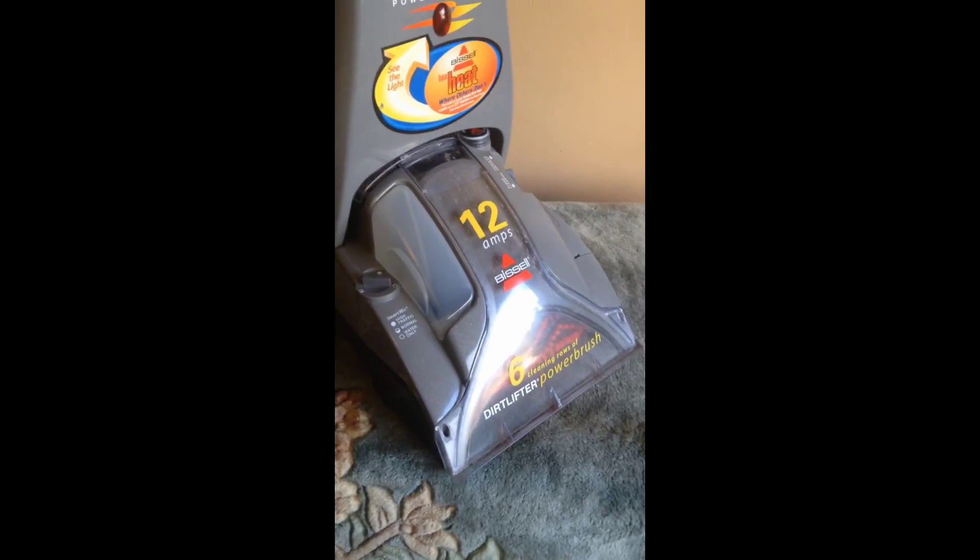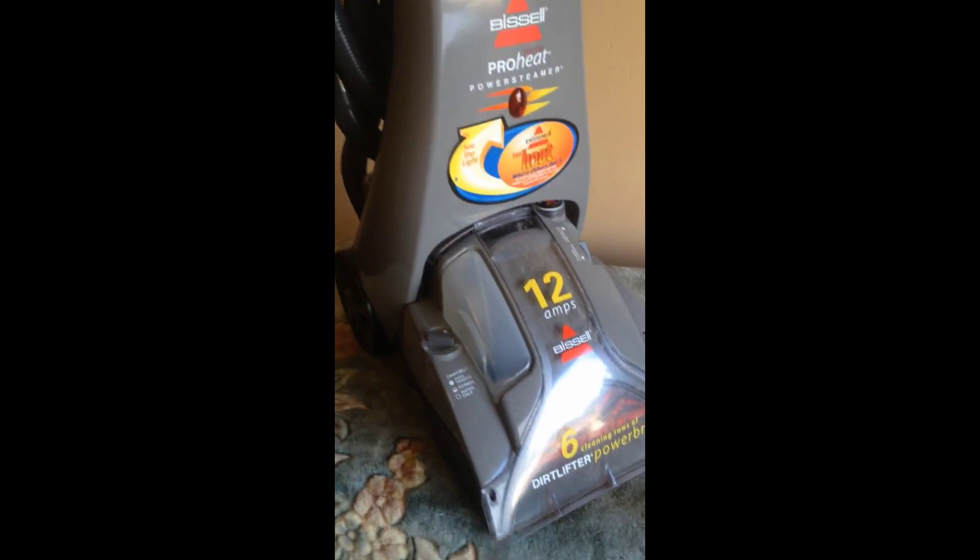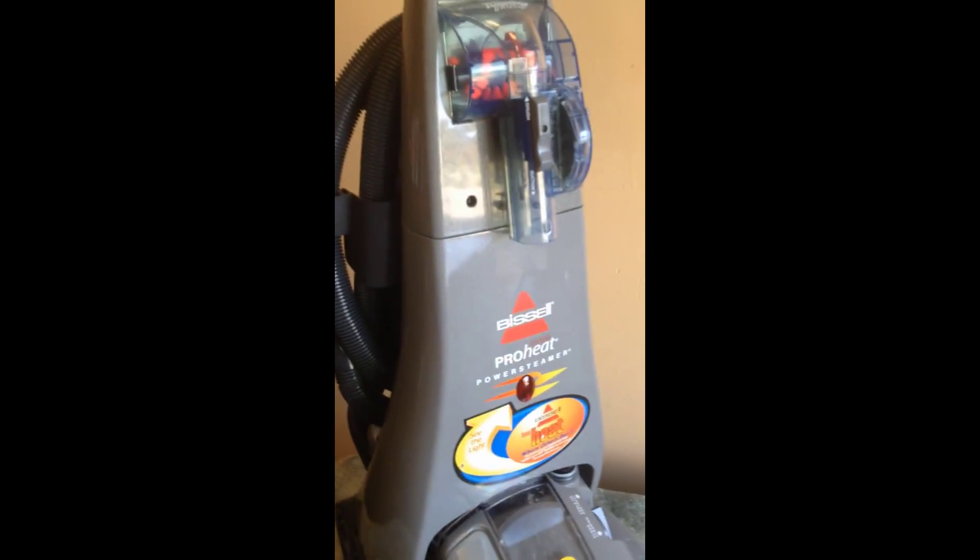Hey guys, awesome Bissell ProHeat power steamer and it's just like new. Let's go through it. This came out of an estate and we don't need it. I'm sure some others looking at buying the best carpet shampooer are out there, and this is it — the Bissell ProHeat.